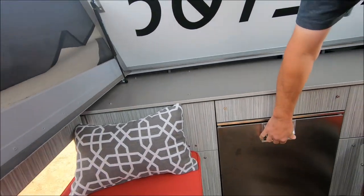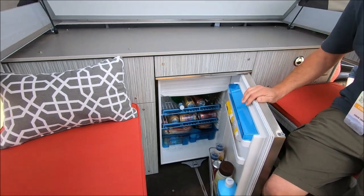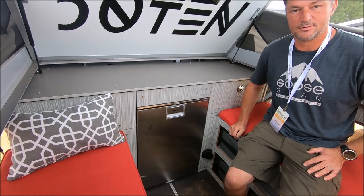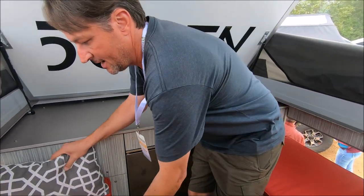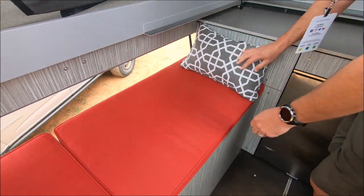For the fridge, we went with a Dometic — a vertical RV marine-grade fridge. It's a 110-liter fridge and freezer with lots of storage, and it's super easy to use. This also gives you access to all the storage we showed outside, so you can get into your bags and stuff like that.